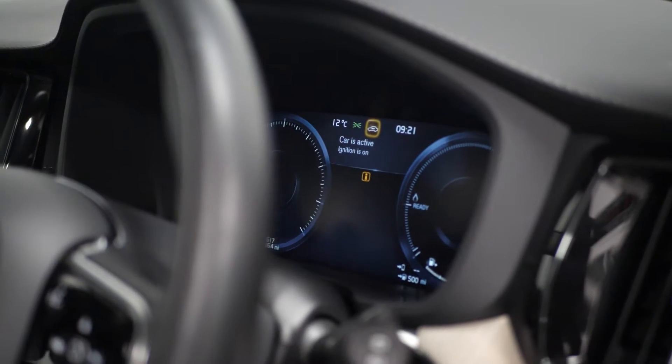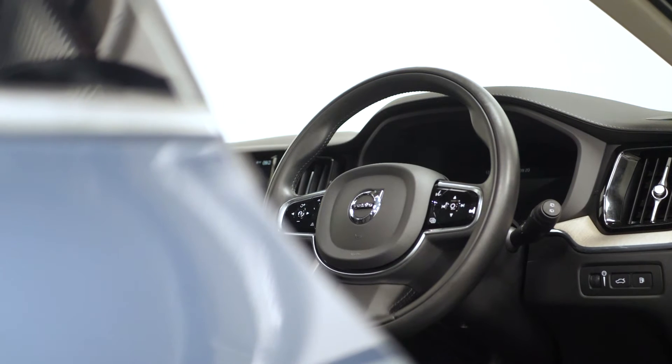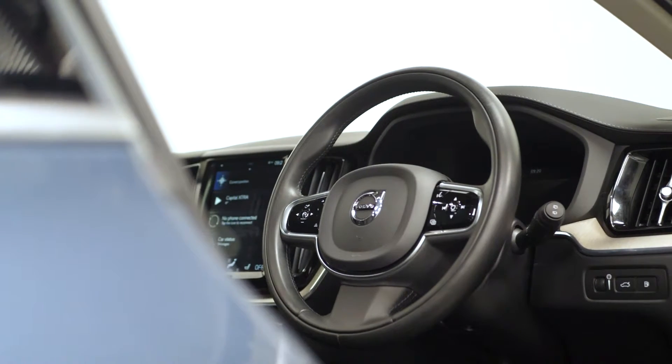The tailored instrument panel with the contrast stitching, and your heated leather multifunction steering wheel with your cruise control accessible from here.